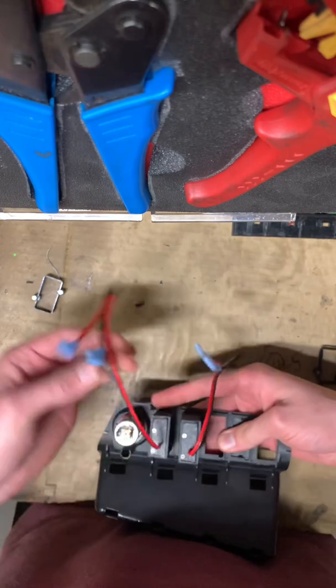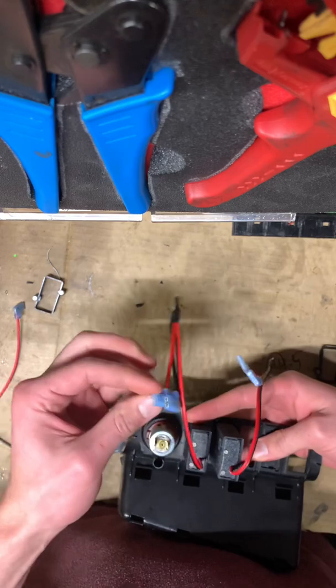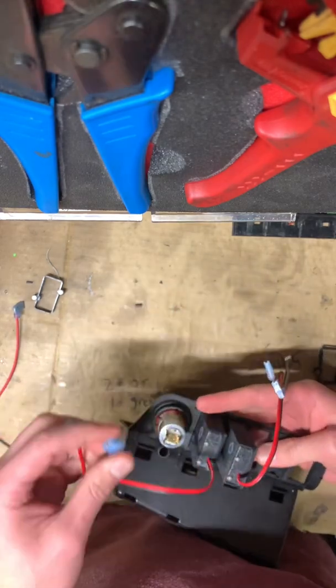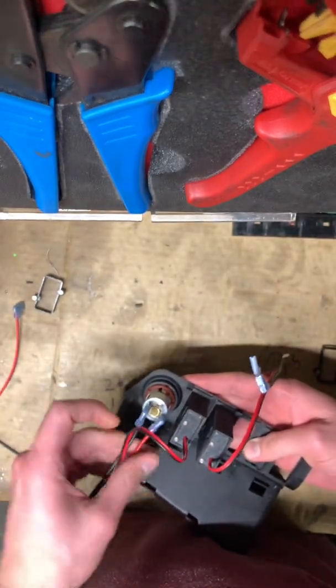Once you have them in, you're going to take the closest one to your power, and you're going to take the same female prongs and put it on the cigarette lighter. So I'm just doing that here.